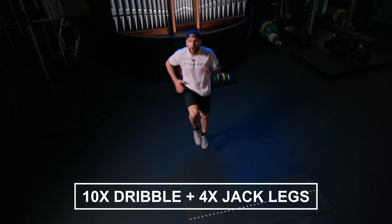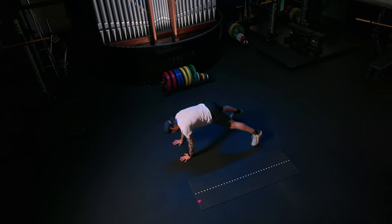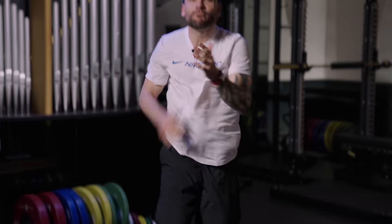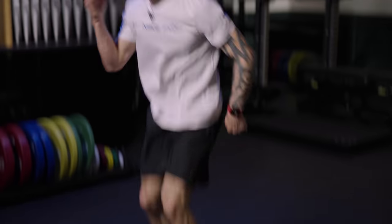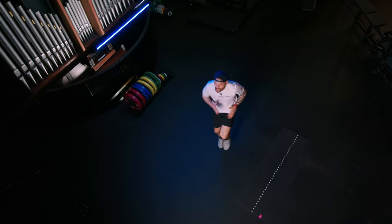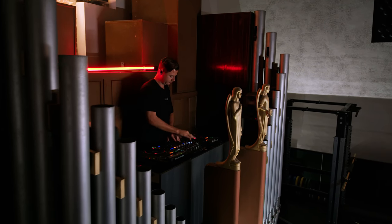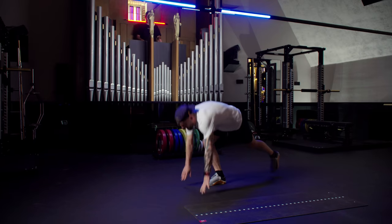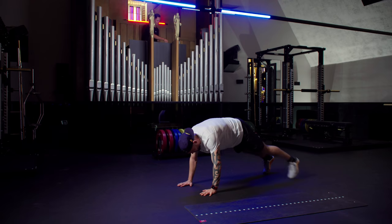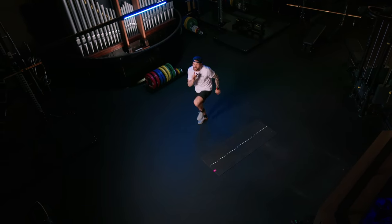Ten high knee runs — one, two, three, four, five, six, seven, eight, nine, ten. And four jack legs — one, two, three, four. Back it up. Now if the jog is getting too heavy, or the plank — touch it. If the jog is heavy, lift up the knees ten times fast, then go back in.